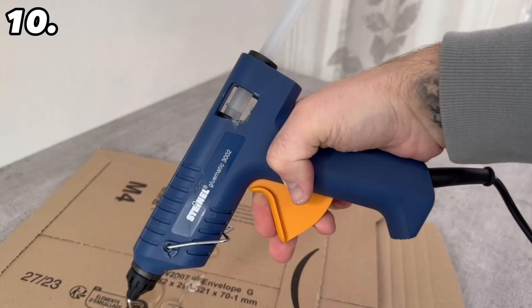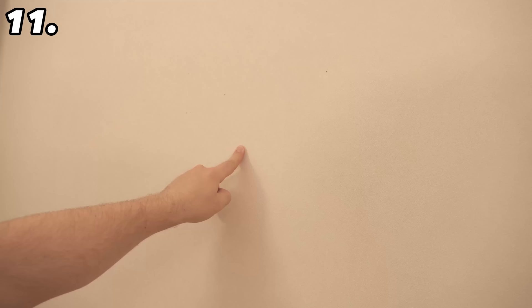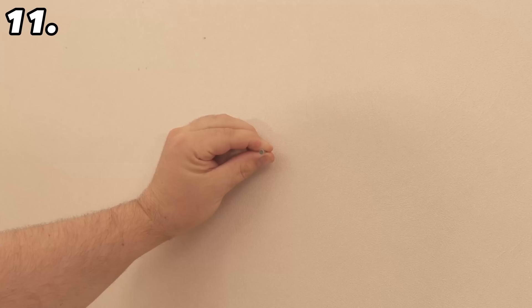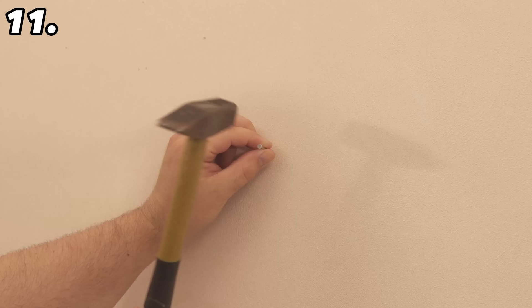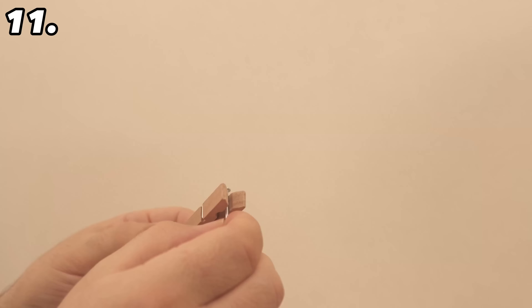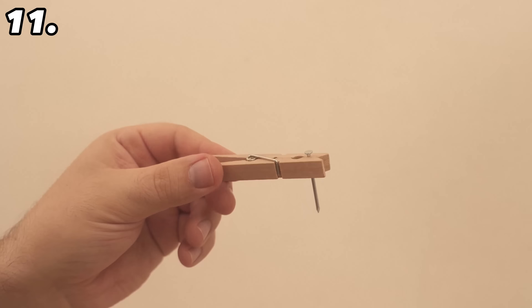For the next trick you need a conventional clothespin. This helps when you want to hammer a nail into the wall — you hold it firmly and start hammering, but you risk hitting your fingers, which is quite painful. To prevent this, insert the nail into the clothespin and hold it against the wall. This holds the nail in place without putting your fingers near it. Hit it a few times until the nail holds by itself, then remove the clothespin.